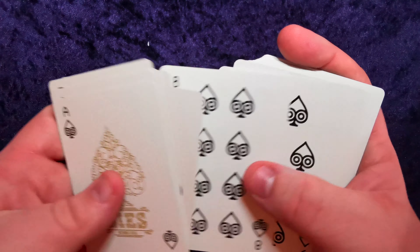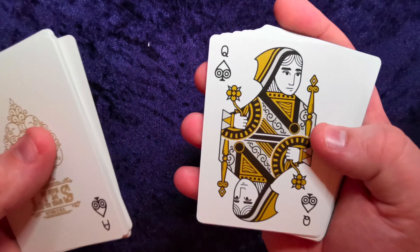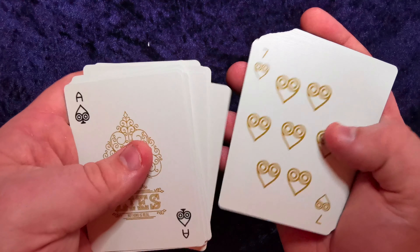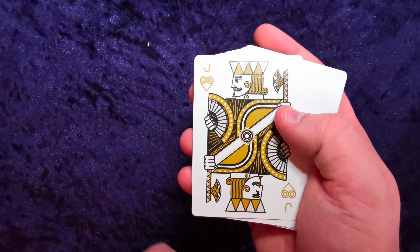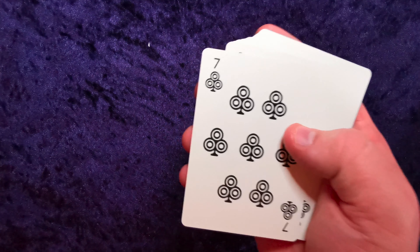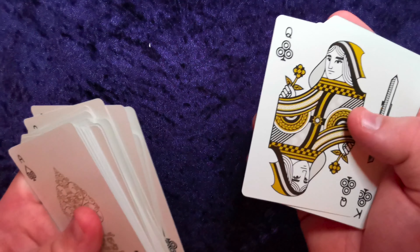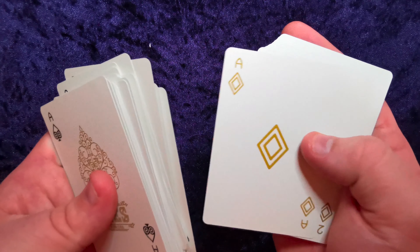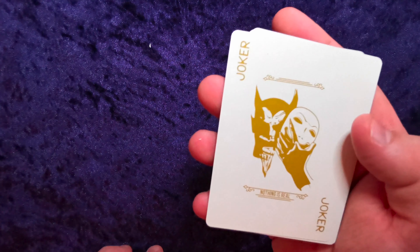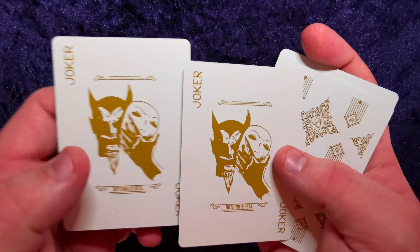The royalty cards are fabulous — gold and silver, gray and black, really really nice. The ace of hearts is beautiful as well. I love this sort of retro-futuristic, kind of 70s-style pip design — it's the sort of pattern that was on wallpaper back in the day. The joker says 'Nothing Is Real' with a sort of devil in a masquerade mask — same on both jokers, no difference at all.